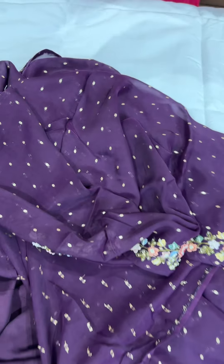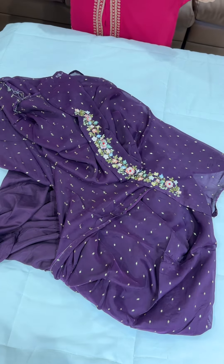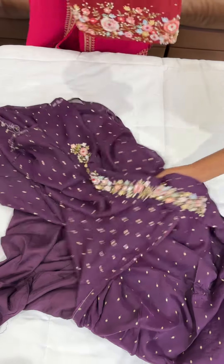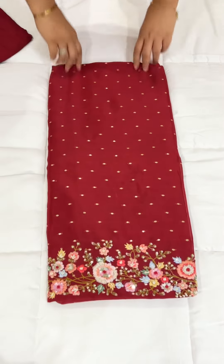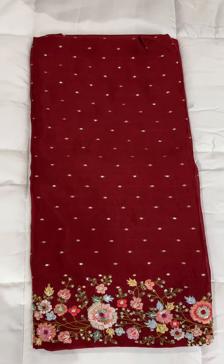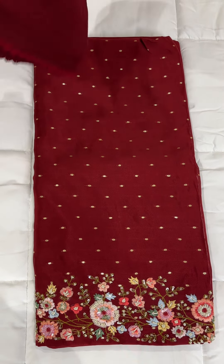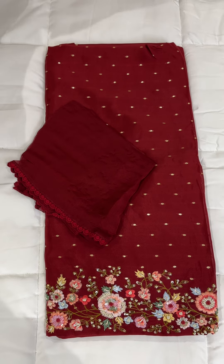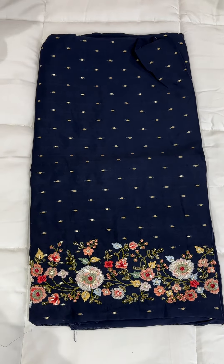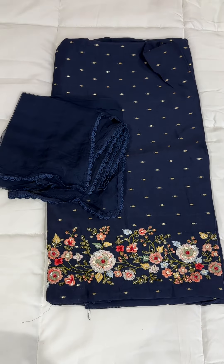The next color is red. You can use pure crepe silk in the body. When it comes to the dupatta, diamond line, pure chiffon, not Nazmin. The next color is navy blue. The same work is available in the sleeve, priced at 3895.